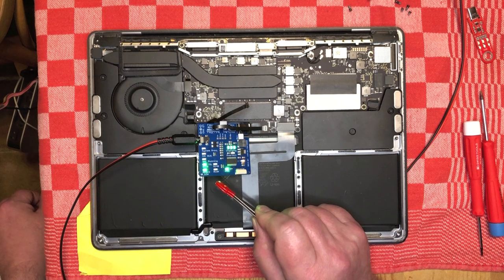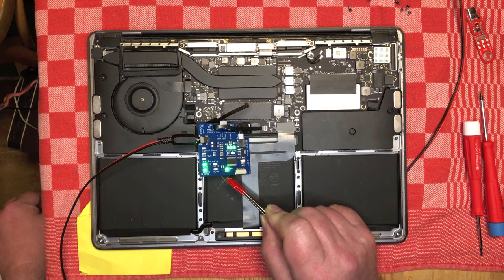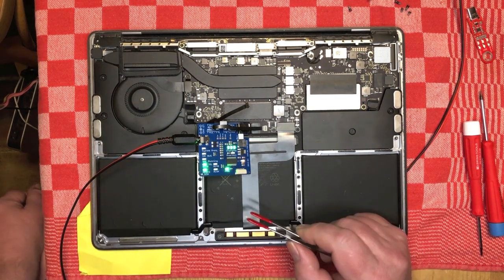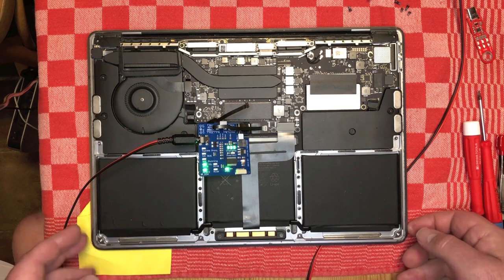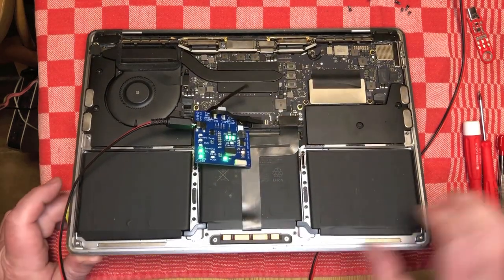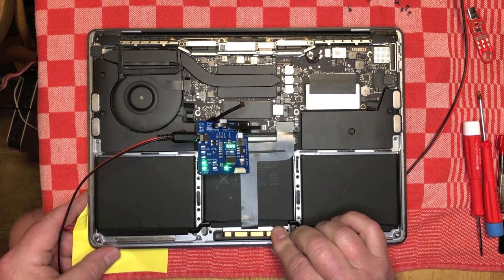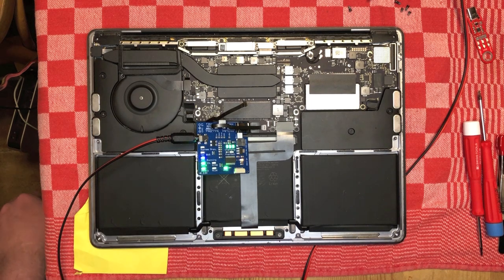So the I2C bus is up and running. It's managing to talk to the ISL and managing to talk to the PMIC. Not all models have a PMIC, but this one does, or at least one that it can talk to. So we know those two chips are communicating — so at least not very dead. Now we can power the machine on and see what happens. You see the blinking on the SMC LED — this means the SMC woke up and is now talking to the known good battery.